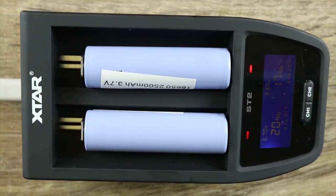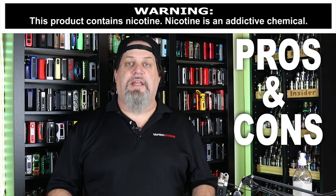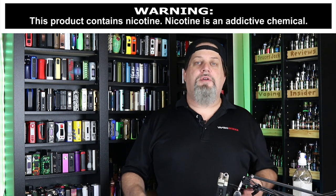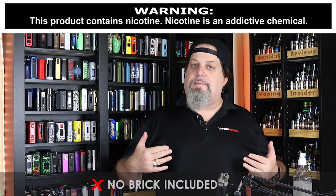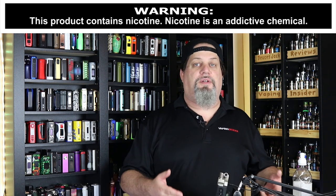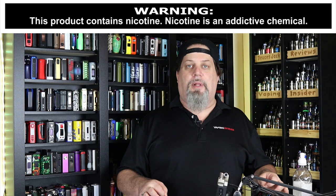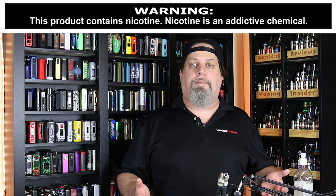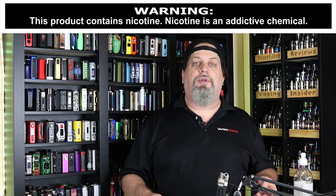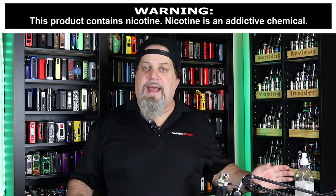Let me give you one last look at it all put together and charging. Let's get into the cons and the pros. I only got one con for this thing — one con and one con only. X-Star, you can't sell this thing without a brick that makes it capable of doing the 4.1-amp charging. I know that brick is going to increase the cost of this charger, but you've got to include it in the kit. I'll put the link down below to Amazon where I bought my brick — it was 20 bucks. This thing should definitely be included in the kit without a doubt. Charge me the extra money, but it's got to be included. And that's it on the cons; I got nothing else bad to say about this thing.